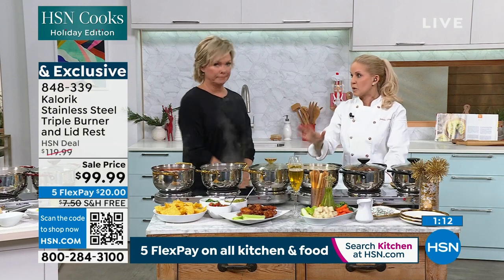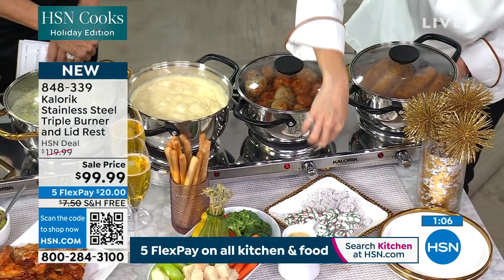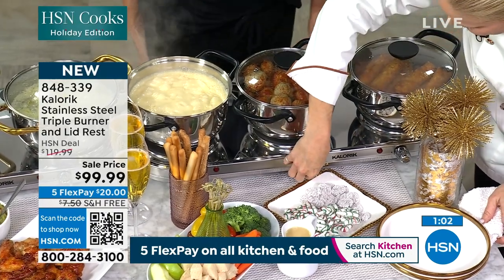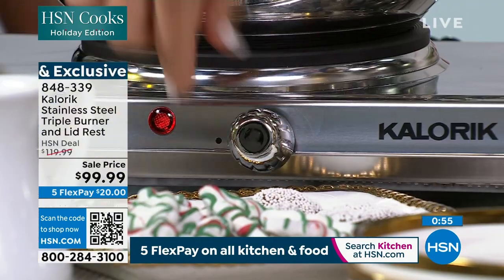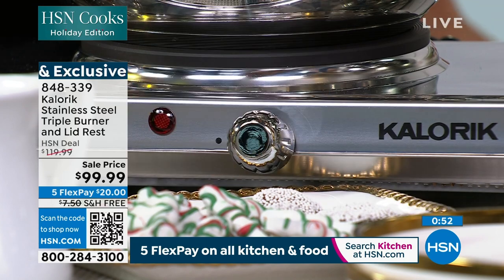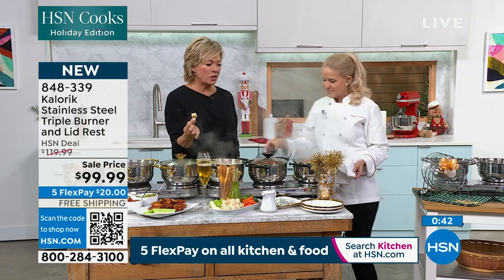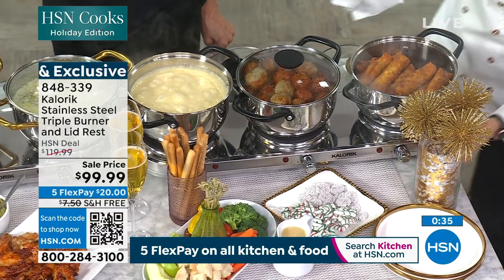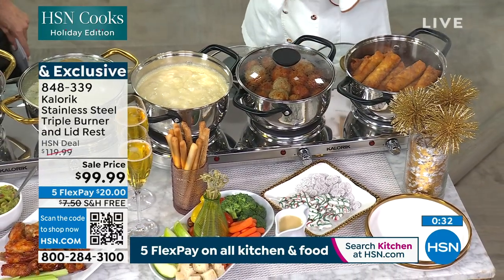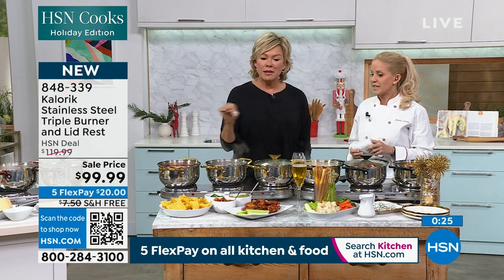We've sold more than a quarter of a million triple burners here at HSN over two decades. What most great cooks asked for — it used to be little lines where you'd just go low to high. Please note now it says 'off,' you have a few lines before low, and then all the way medium up to high, so it's entirely regulatable. We've got sweet and sour meatballs. The lowest price I ever remember on a triple burner was $119.99, and that was more than a decade ago. And now it's $99.